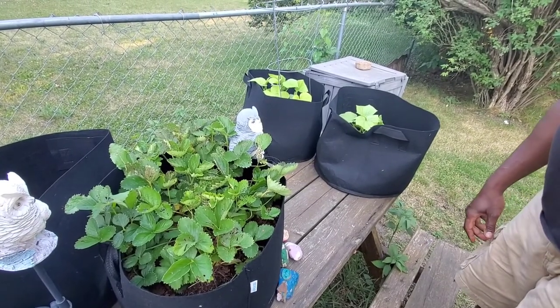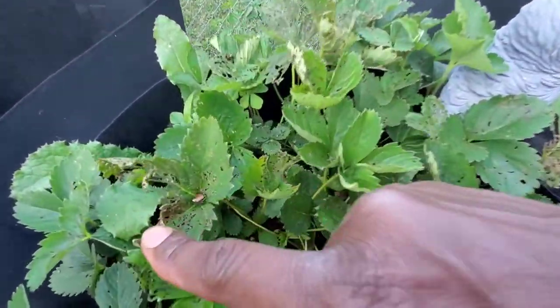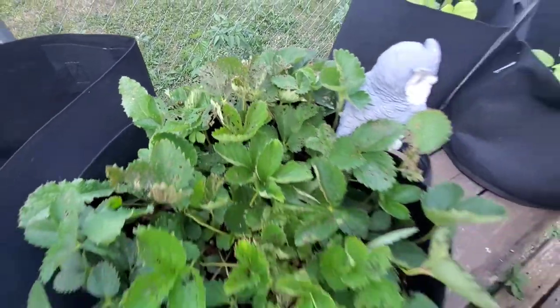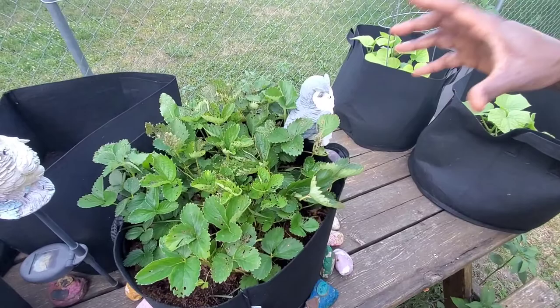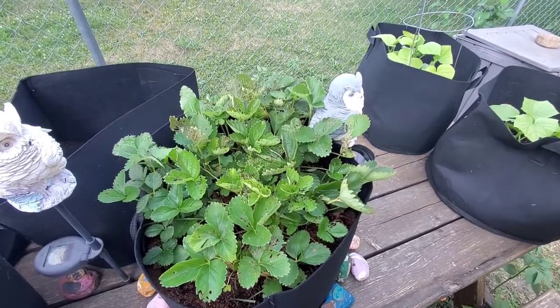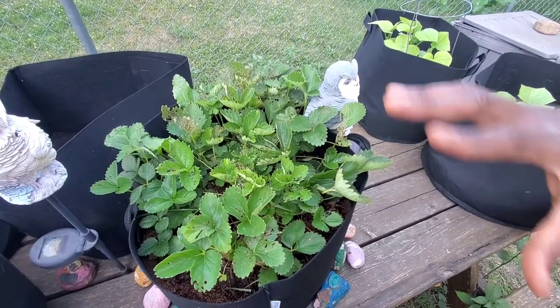Take a look at this Japanese beetle right here, it's destroying my strawberries. I tried to go truly organic and applied some dishwashing soap and water — that didn't work. I even tried adding a little mouthwash into the dishwashing soap, and that didn't work either; it just made them move around.